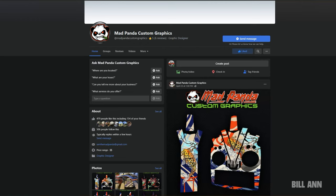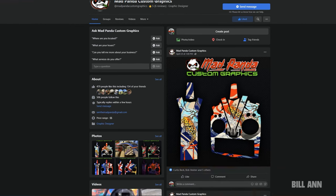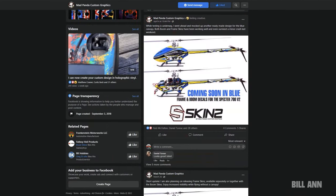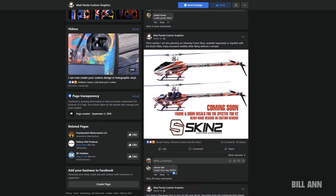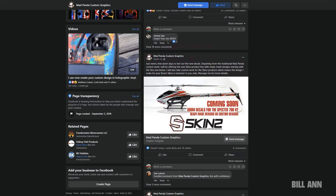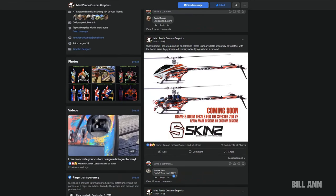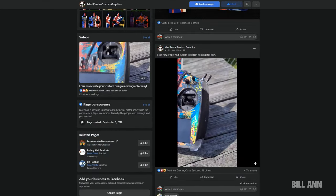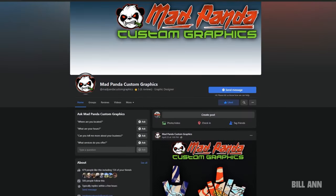Check out Mad Panda Custom Graphics on Facebook. They've got really cool new graphics for different radios such as the V Control and the V Touch, and also new skins for the Spectre V2 700 that look amazing — a nice red one and a nice blue one. Go to Facebook, look up Mad Panda Custom Graphics, and send them a message if you're interested in one of these cool skins.